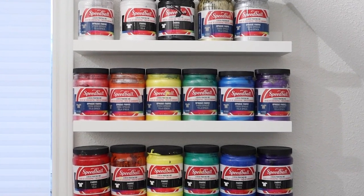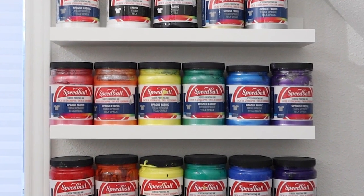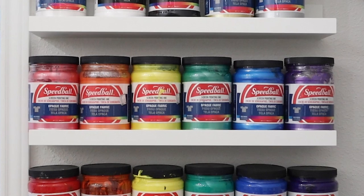If you are new to screen printing with Speedball fabric ink, did you know there's one crucial step you need to take before washing your t-shirts?